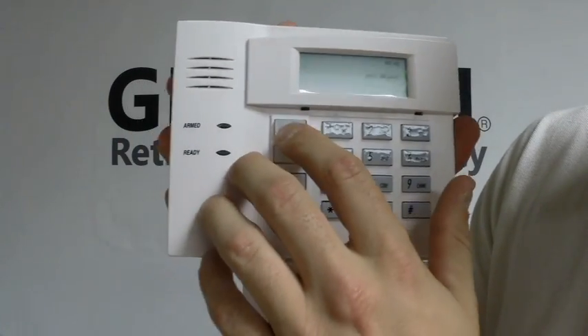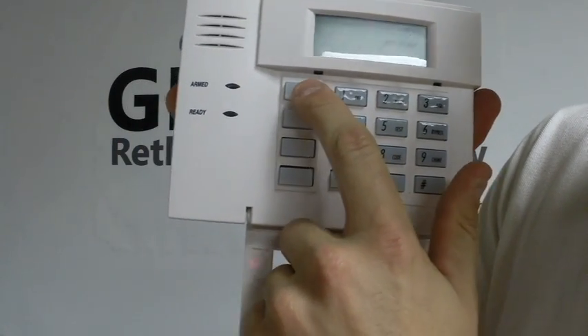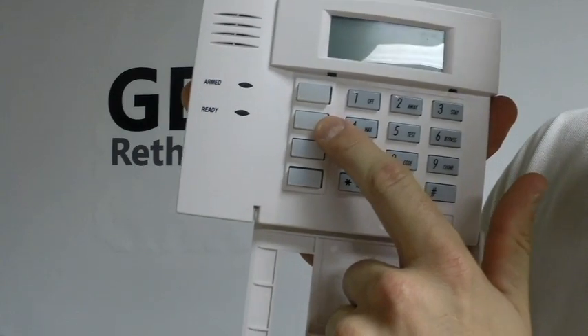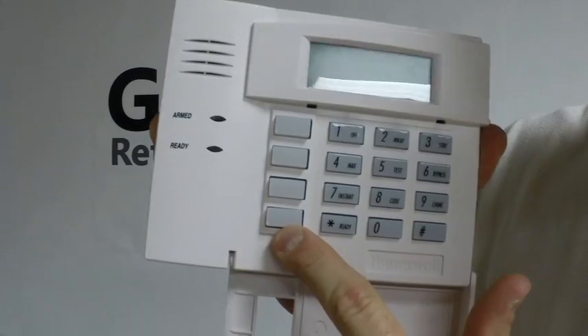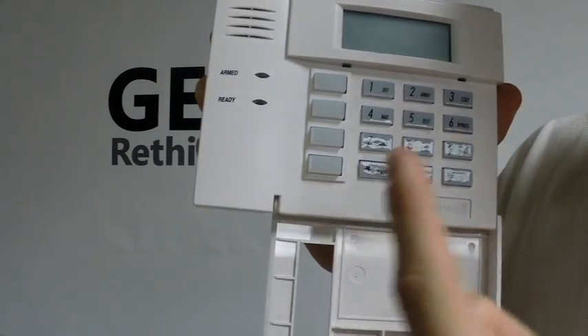Just so you know, the panic keys are as such: fire is the top key, burglary is the second key, and medical is the third key. The bottom key is not used — that is a function key for programming from Honeywell.